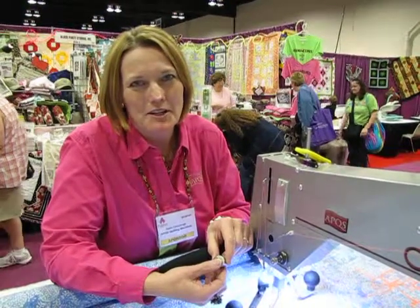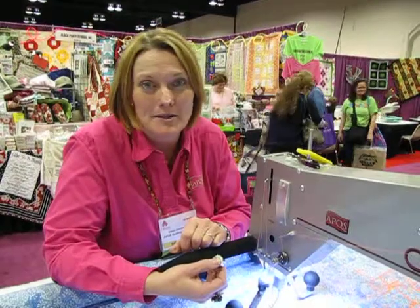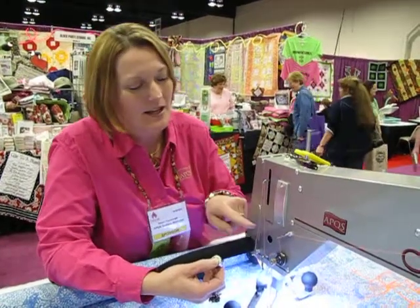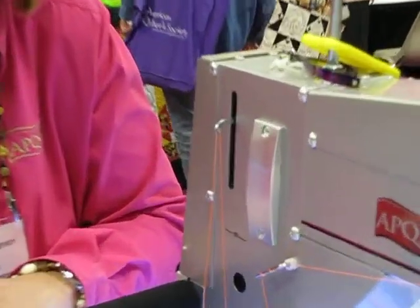Hi, I'm Dawn Cavanaugh, National Education Director for APQS. I wanted to tell you about the Smart Bobbin technology of an APQS machine. Take a look at the Smart Bobbin logo right here — it tells you you're getting the best that your money can buy.